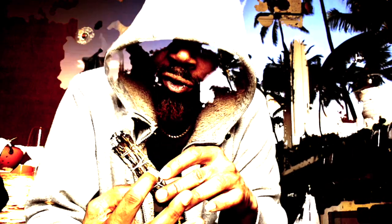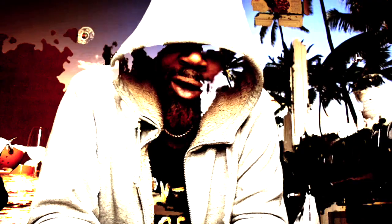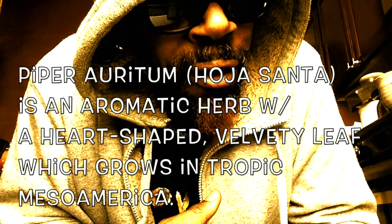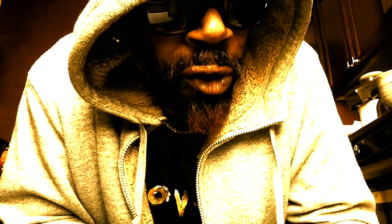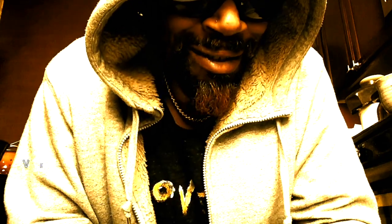Still finding out what it is, but it definitely is taking me back to Ethiopia — when I first lit it, it definitely took me to so many of the smells of Ethiopia. Piper Iridium is an aromatic herb with a heart-shaped, velvety leaf which grows in tropic Mesoamerica. The name Hoja Santa means 'sacred leaf' in Spanish. It is also known as Herba Santa, Irva Santa, Mexican pepper leaf, Acullo, Tilanepa, Arisillo, Root Beer Plant, Veracruz pepper, and sacred pepper. I just gotta google this thing.